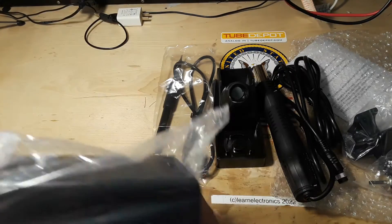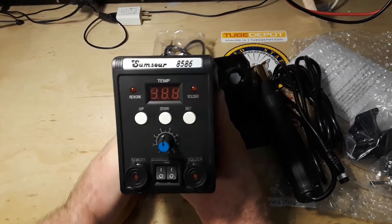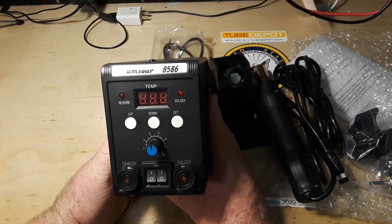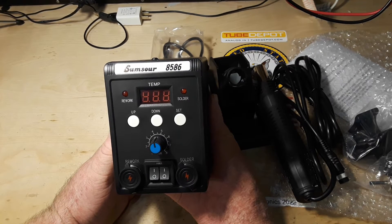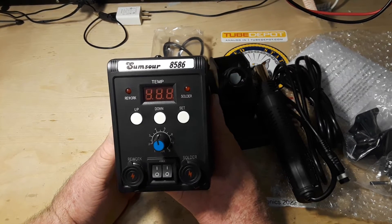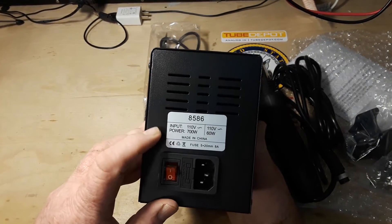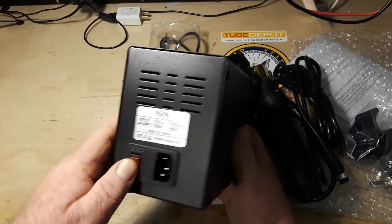Alright, so here it is - the Sumsour 8586 solder and rework station, digital, 110 volts, 700 watts.